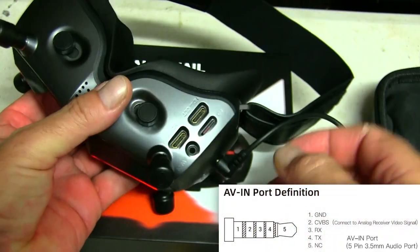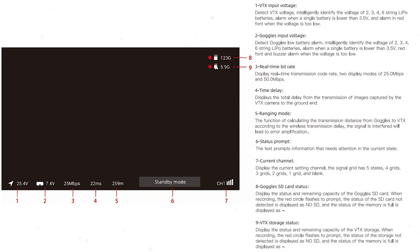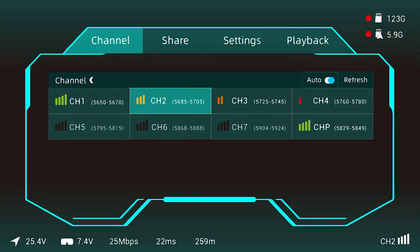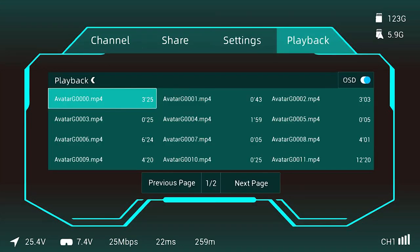The AV port, as I said, is a five-pole three-and-a-half mil audio port. The menu has a standard display at the bottom showing battery voltage, signal strength, SD card space, and so on. There are four tabs: a channel tab showing all your signals and channels to flick through for best range, a settings tab where you'd spend the most time adjusting resolution and other options, and a playback tab so you can review any footage you've recorded.